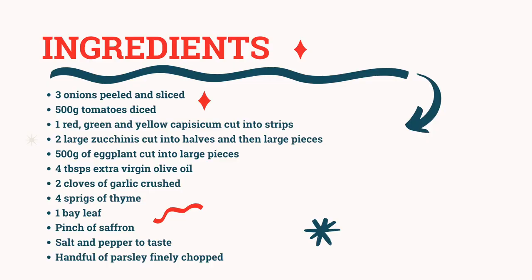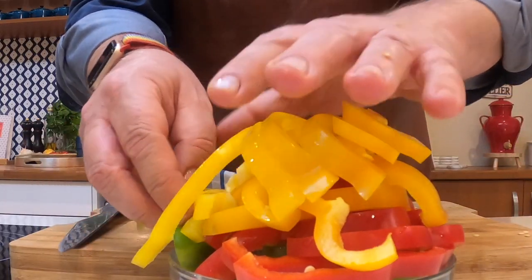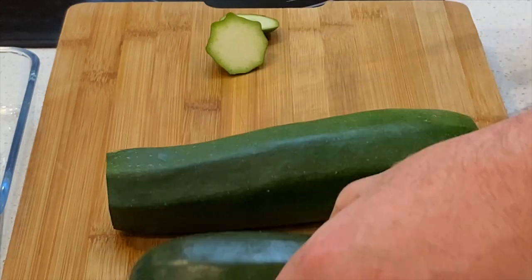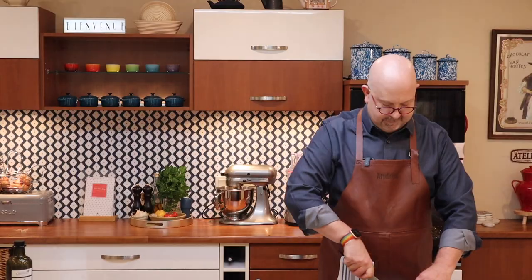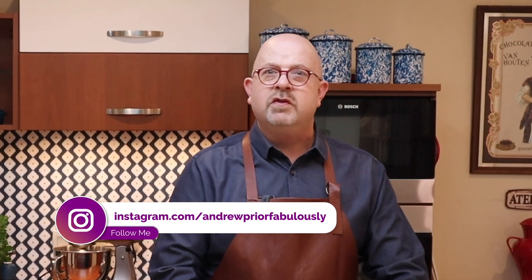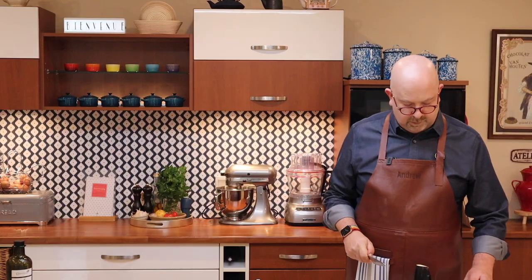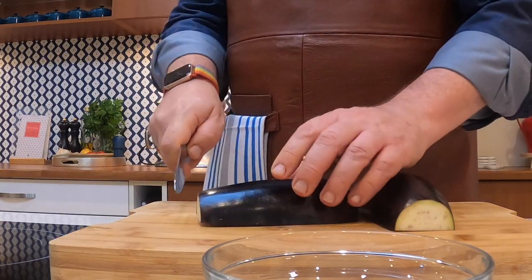The ingredients you'll need for this recipe are... yes, maybe with these capsicums I could have used a bigger bowl. You just want to top and tail the zucchini, slice them down the middle, then slice those halves down the middle as well, to get some nice big chunks. You want a zucchini with a little bit of oomph to it — nice big ones. Same thing: top and tail the eggplant, just like the zucchini, chop that in half and chop into large chunks.